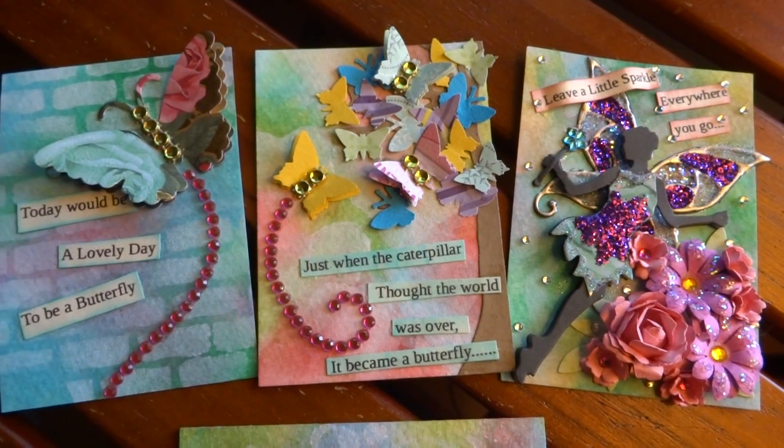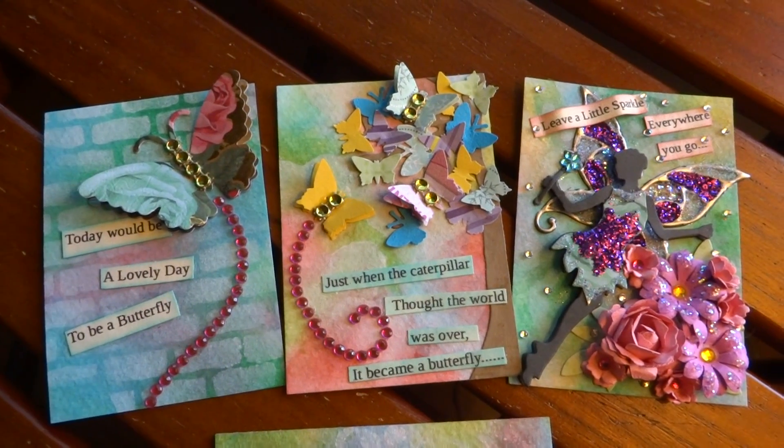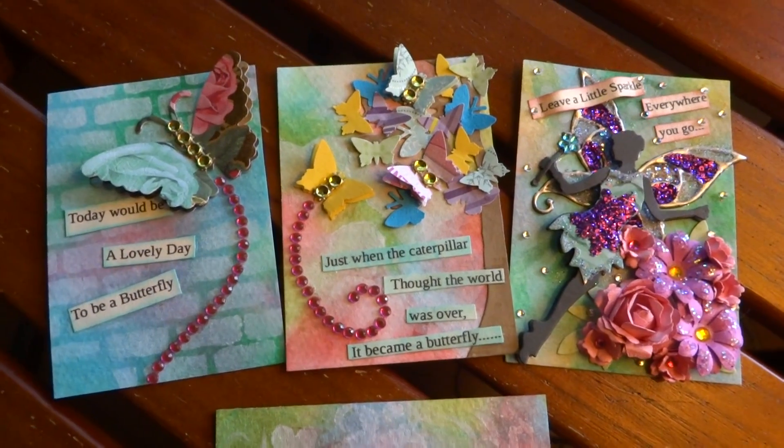Cheryl, your package came yesterday, but I haven't gotten it opened yet. So these will go in the mail to you tomorrow, and I will share your package later today. Bye, guys.